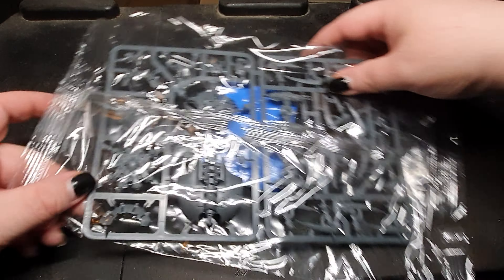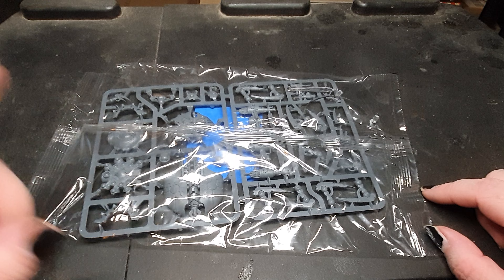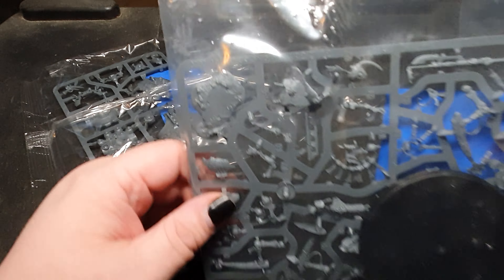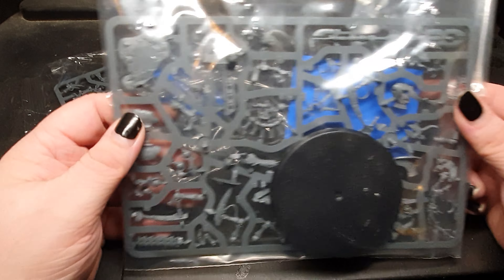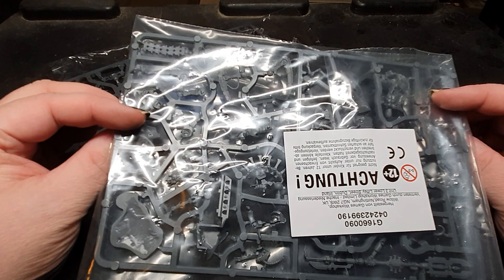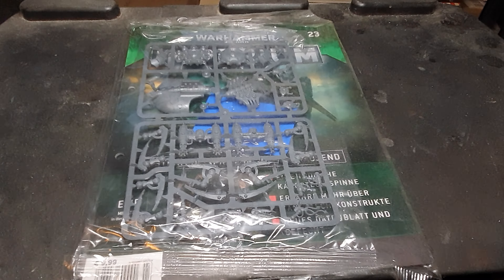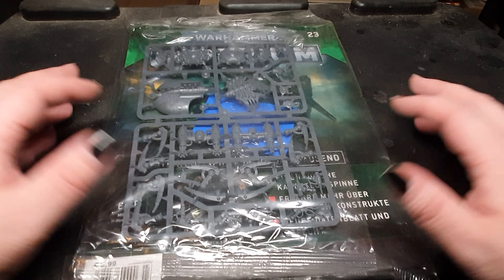Then we have another tomb spider — I already have one built and painted for my army downstairs. Then the final episode included Illuminor Szeras, the character model. Very cool. And the final piece de resistance is yet another tomb spider, so I have three of that issue.